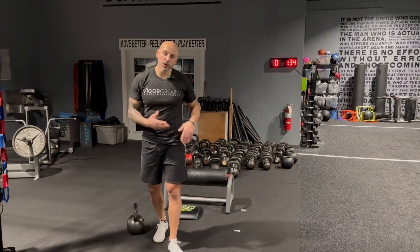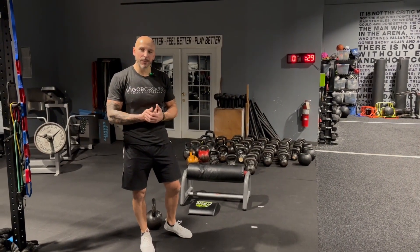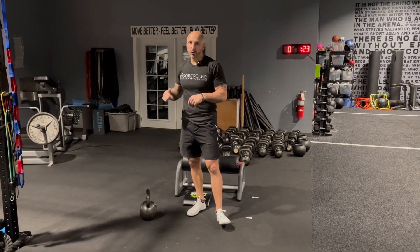You don't want to go too light, but also don't want to go too heavy, so we can keep that power output. These will usually be in the lower rep ranges — but that's the Bulgarian kettlebell clean.